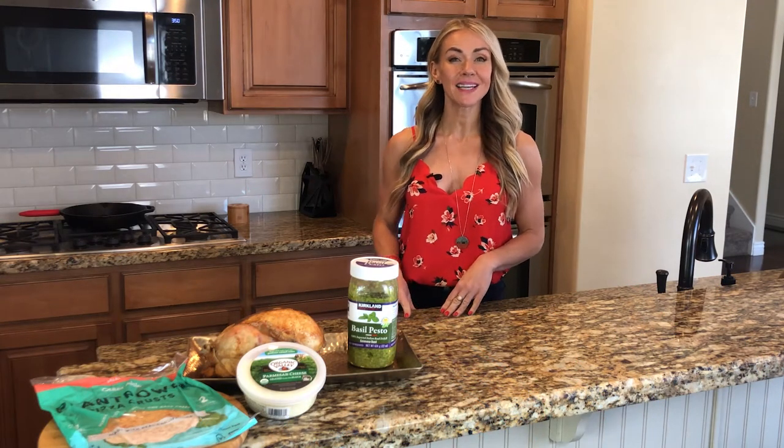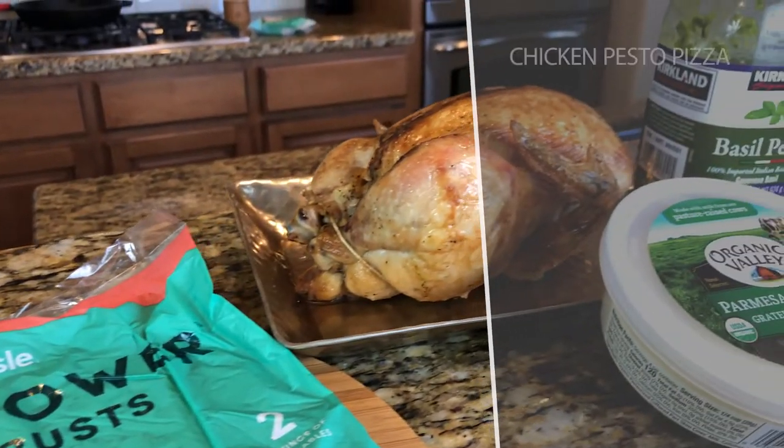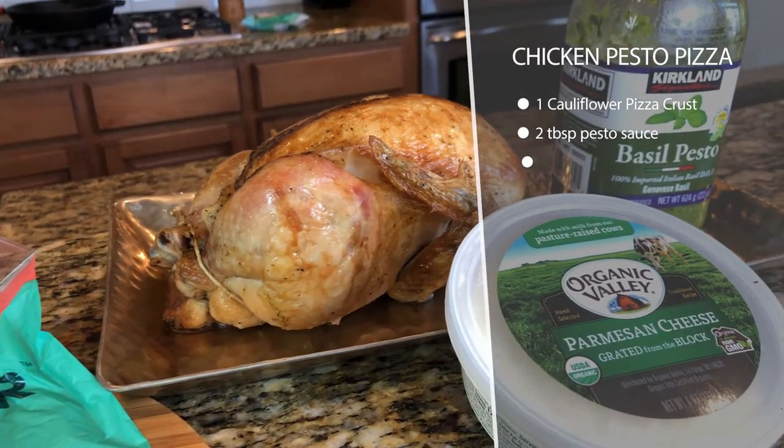This is a chicken pesto pizza. This recipe only has four ingredients. It's super fast and it's so good.